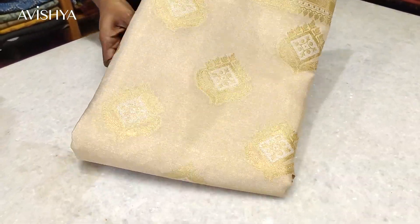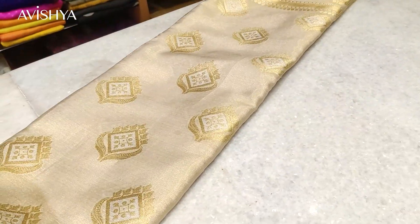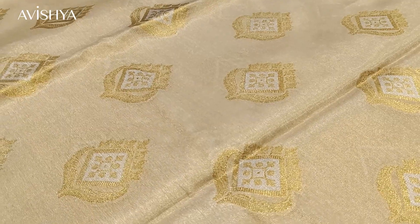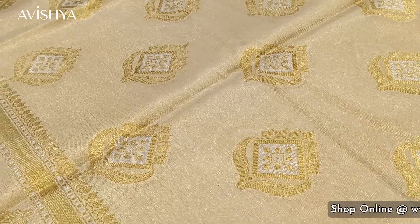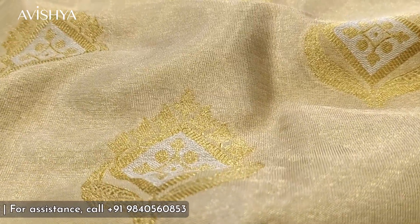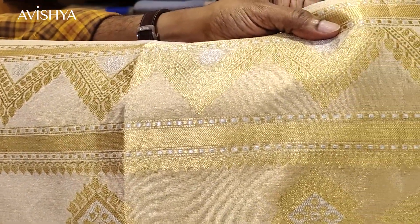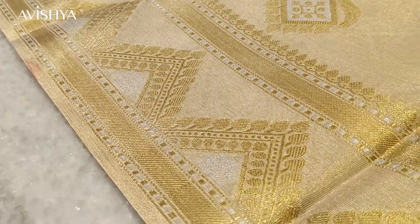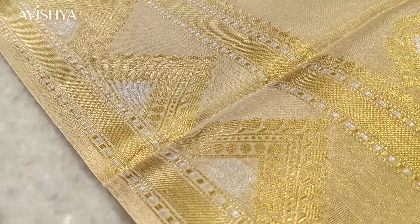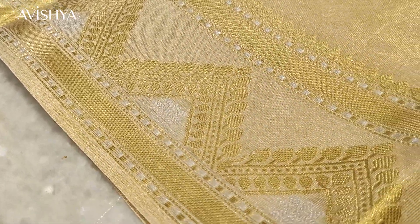Now let's take a look at this beautiful, glistening Banarasi tissue silk sari. The body is a beautiful tasa beige color with a traditional Banarasi motif — a floral motif in the center with a diamond shape, and in between a floral motif in the middle of the bud motif. It's a very classic Banarasi motif with some innovation. The edges have beautiful leaf-floral motifs, and right at the very edge there's a nice gold band running through, with alternating silver and gold squares on both sides of the band.